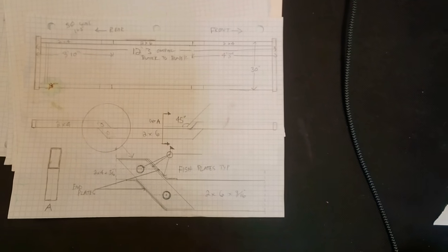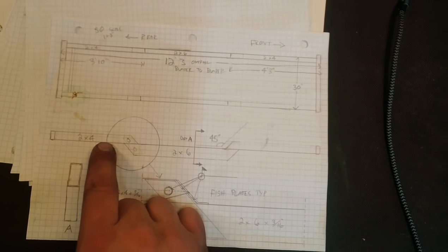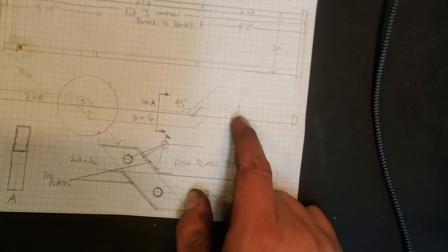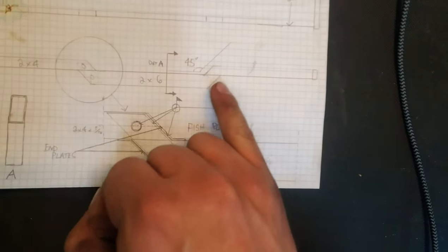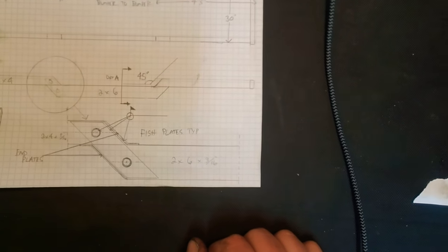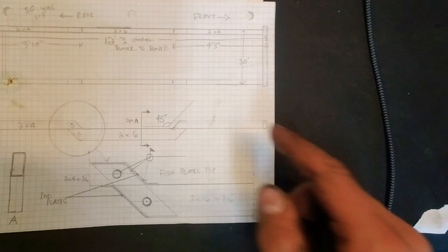So here's the drawing for the frame — it's a bit backwards, not sure if it's visible. This is probably the best profile picture. It's 2x4 tube, 3/16ths wall, 2x4 on top, 2x6 on bottom, 2x4 staggered up here. We're going to do fish plates and splices at each of the joints instead of just butt welding across and making a straight stress point.